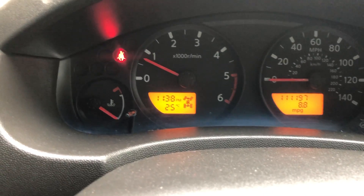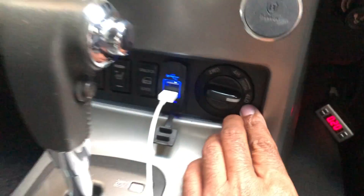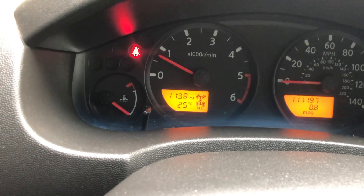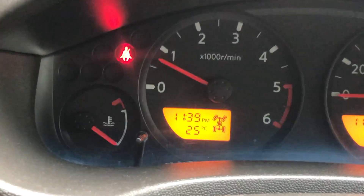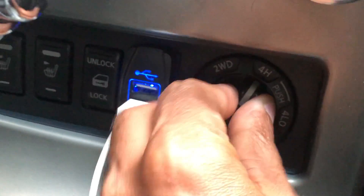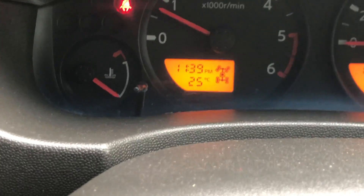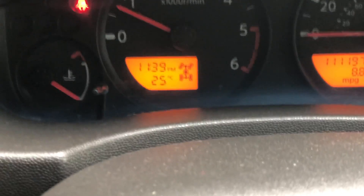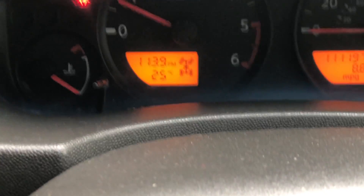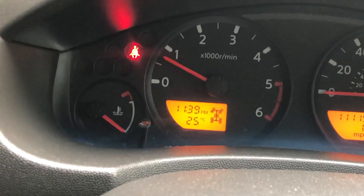On the Nissan Navara D40, once you engage four-wheel drive — either high or low — when you turn it back to two-wheel drive and press it, it does not disengage. To disengage, you can take the vehicle onto gravel or a flat road and reverse for about 100 to 200 meters at a steady speed. That will usually disengage the four-wheel drive.